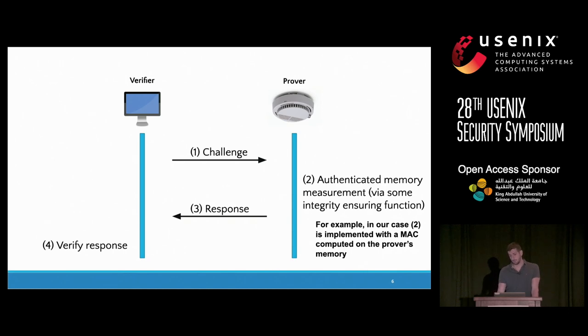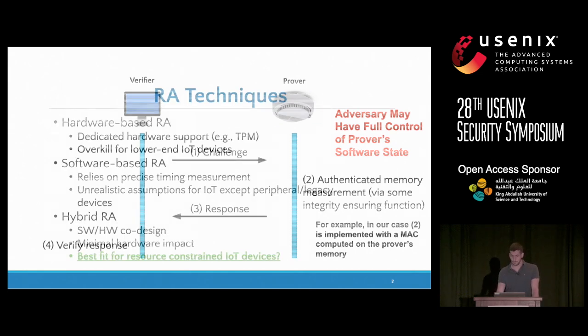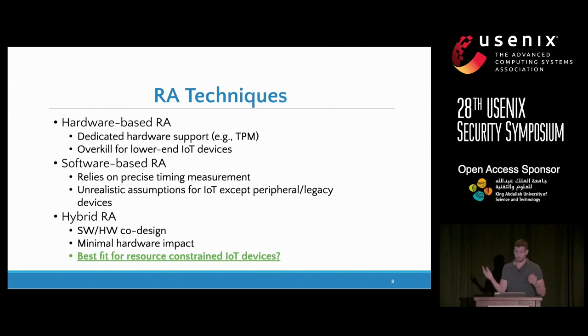All of this is too easy if you don't consider that the adversary might have full control of the prover's software state, meaning whatever memory is not explicitly protected by secure hardware can be compromised. Typically in the literature you find three types of remote attestation. Hardware-based typically involves a secure coprocessor or TPM. These techniques work, but they are too expensive for the devices we are targeting — the cheapest TPM we could find is itself 10 times more expensive than the microcontroller we're trying to secure.